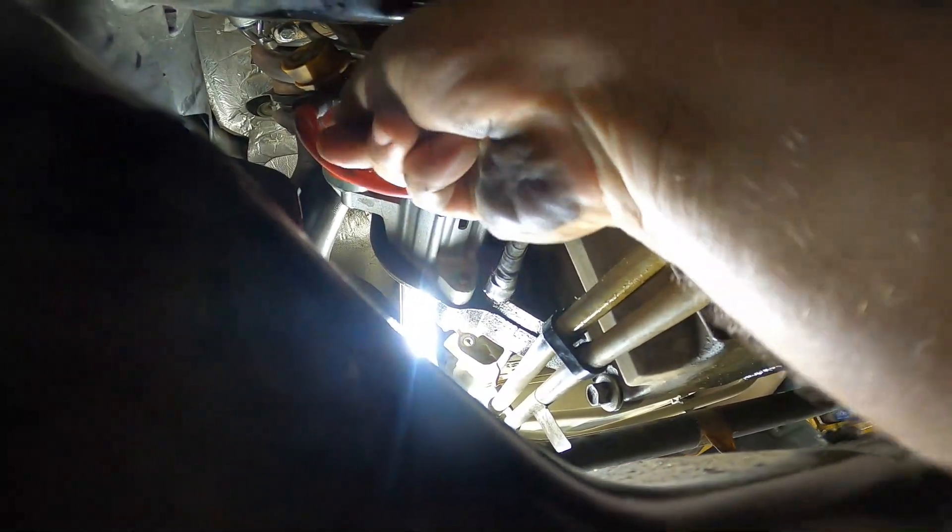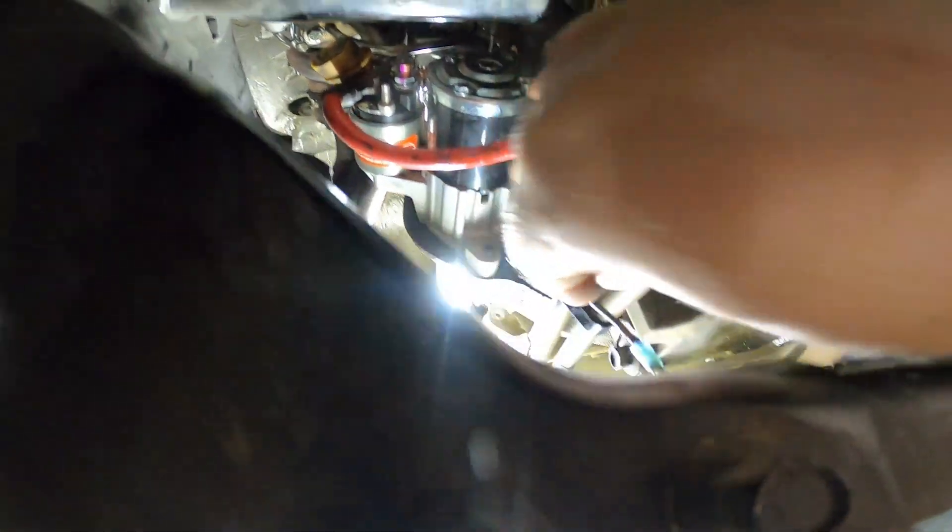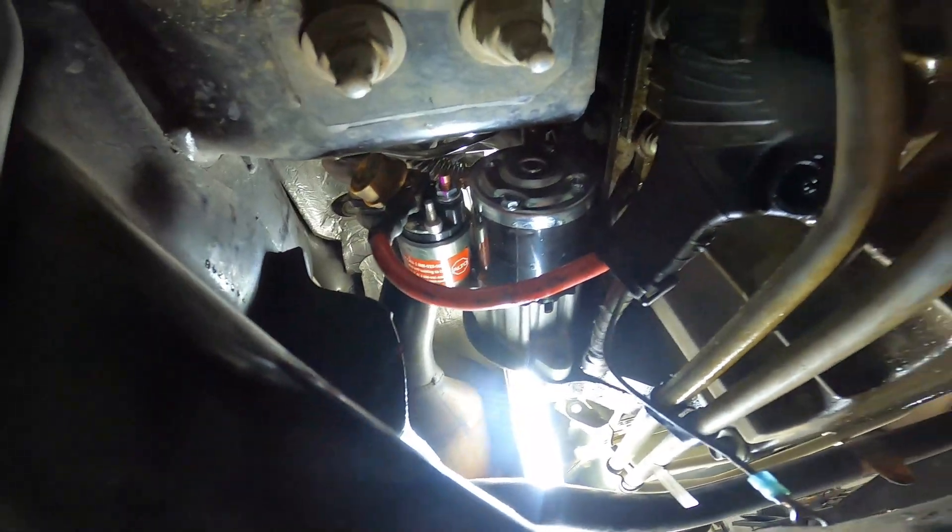10 millimeter — loosen up that signal wire nut and remove the signal wire, then move that out of the way.